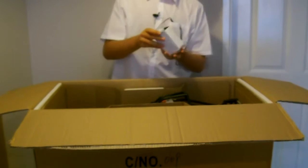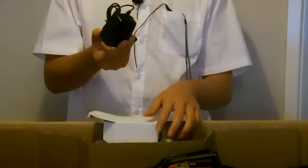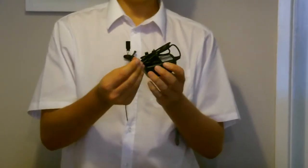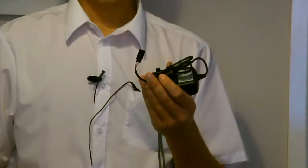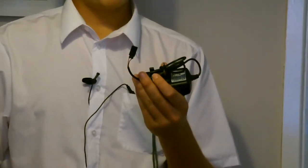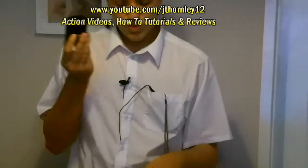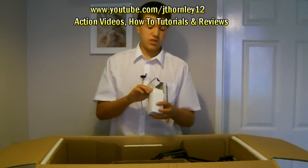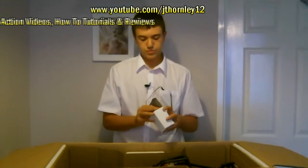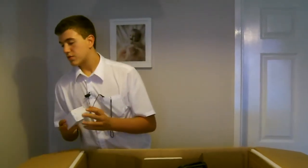One more thing coming out of this side of the box and that is the charger for the receiver battery. You can see we've got a JR connector on the side here. So that will charge the battery up. It's got a European plug on, but I'm sure if you're in a different country and you order it elsewhere, it'll come with a different plug for sure.